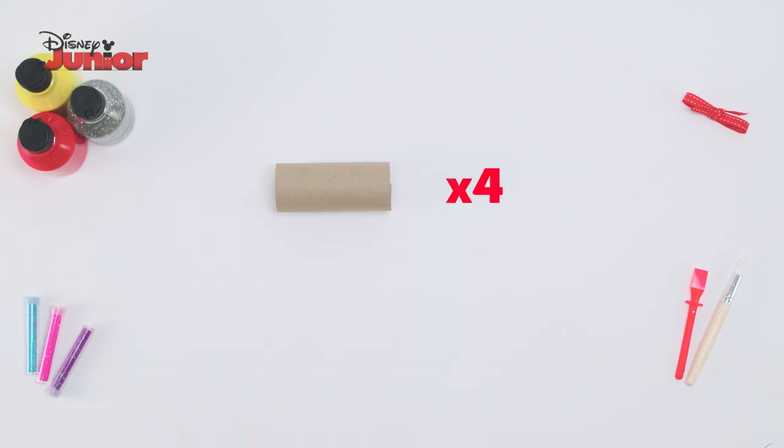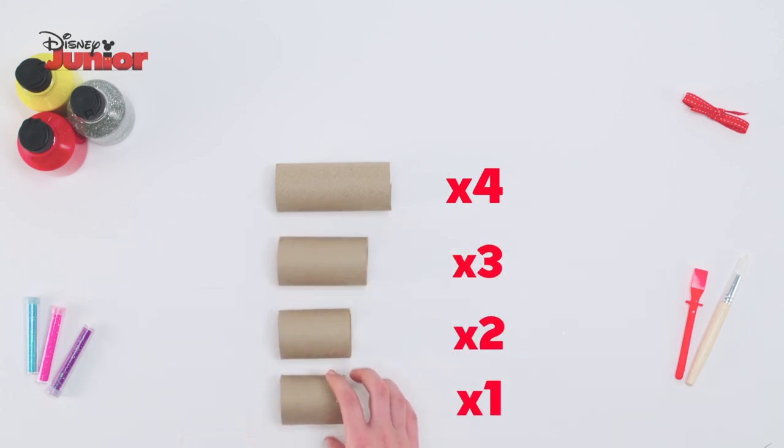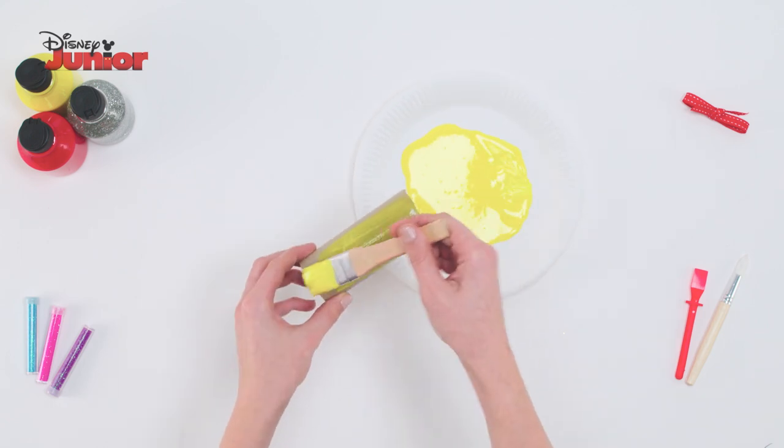you should have 4 full sized rolls, 3 medium sized rolls, 2 smaller rolls and 1 very small roll. Then paint all of your rolls yellow.